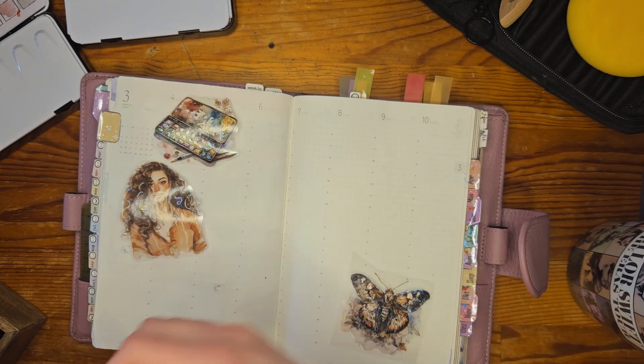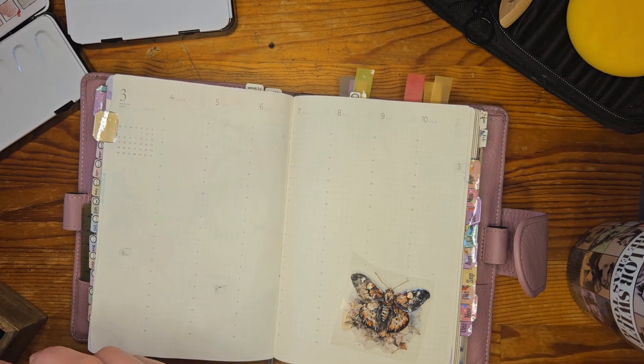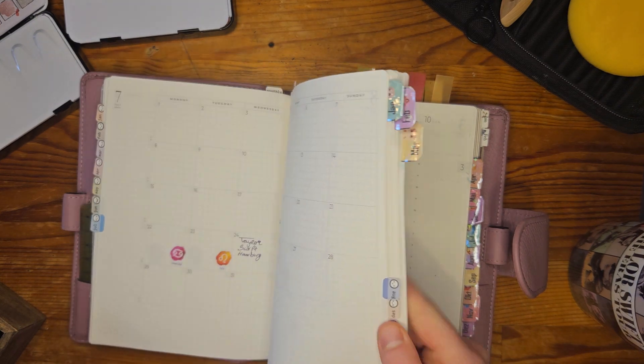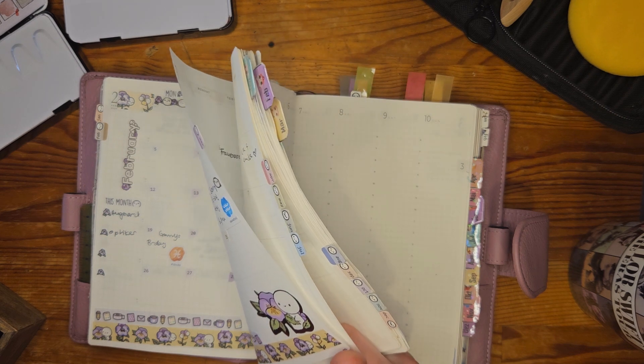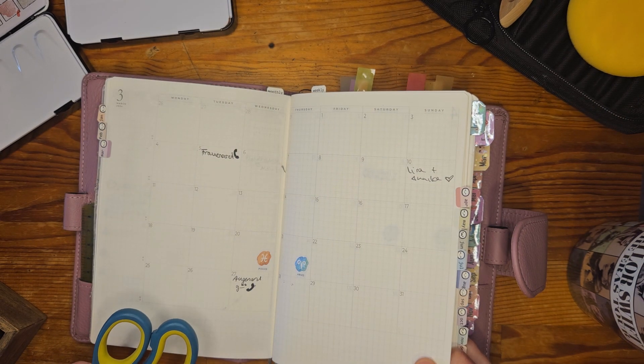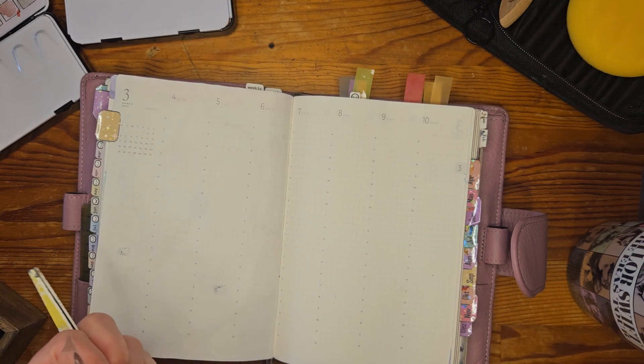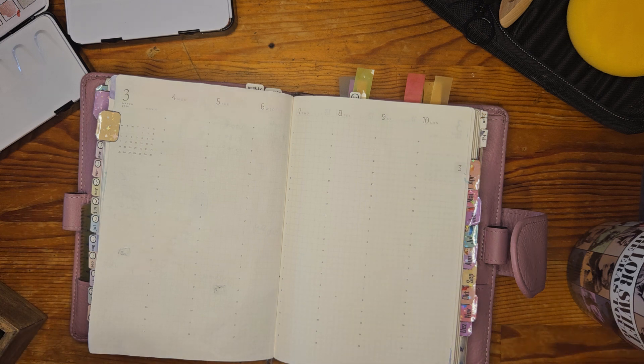First we're going to start with the week from March 4th to March 10th. I just realized I forgot to do a monthly setup with you, but I'm not prepared yet, so we'll do it in the upcoming week. The B6 planner at the moment is not my best friend - I barely use it. But with the change in decoration, using fewer stickers, it is more fun.